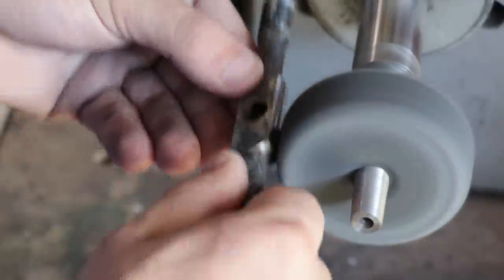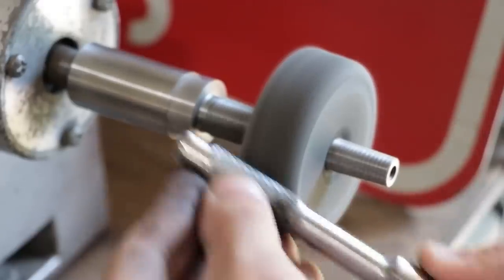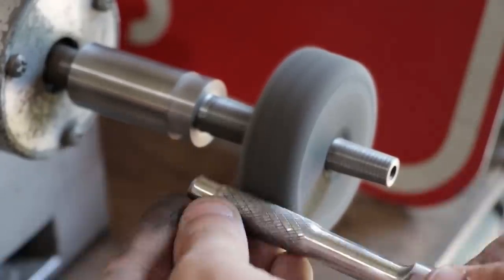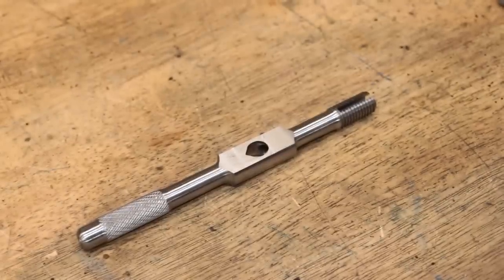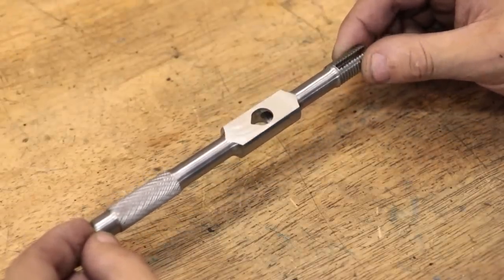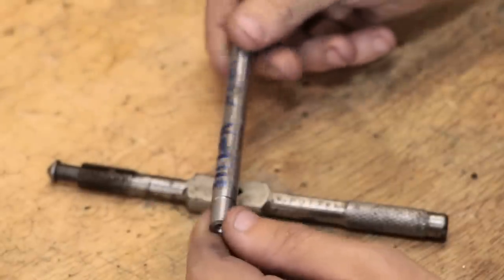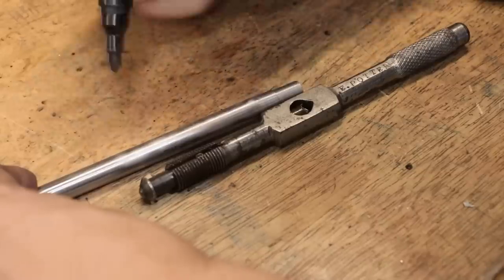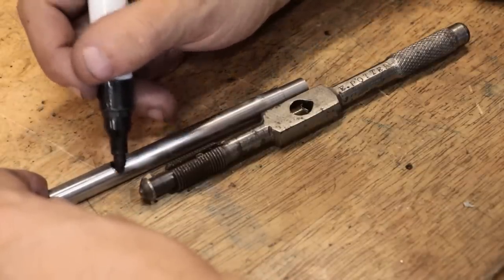After tempering the part in the oven, I can then use the buffing wheel to remove most of the scale. That part has turned out really nicely. I'm not going to do a bite test to see how hard it is, but if everything worked out right it should end up being about 55 Rockwell C hardness. Next I'll make the moving jaw, and for this I'll be using a piece of W1 tool steel. I'll also be hardening it too to avoid any damage to it, and using tool steel will make hardening it a lot easier.